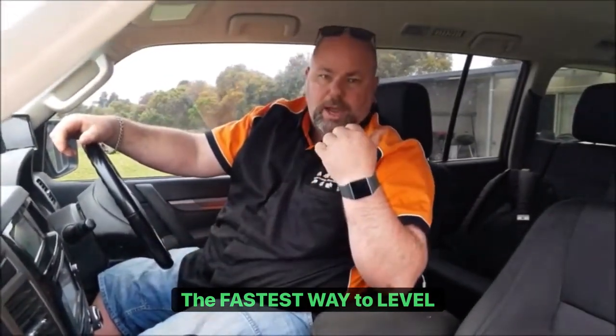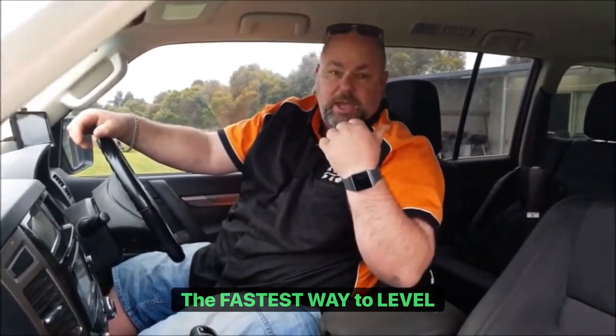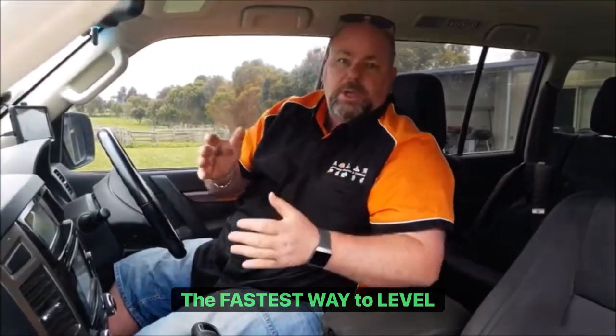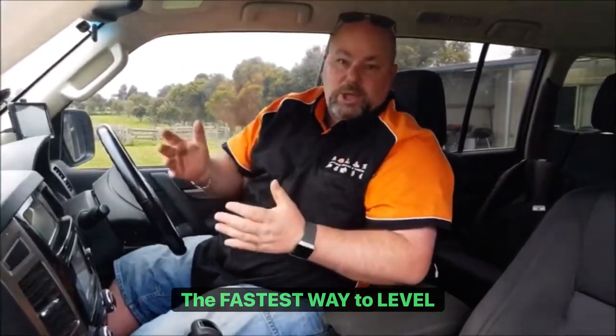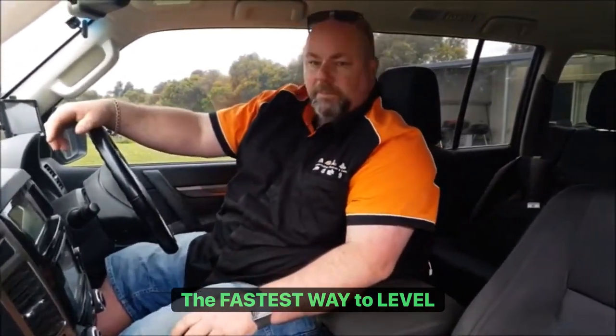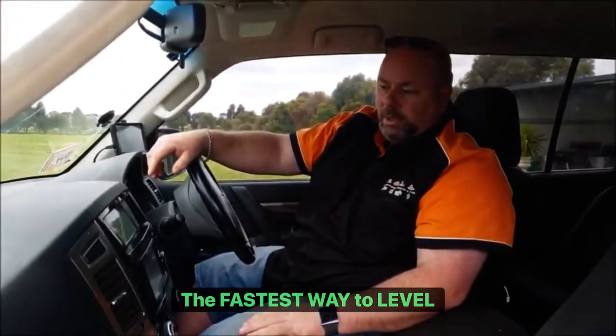If you're traveling alone, obviously you've got to get out and put your chocks under the wheels. Lucky for me, my missus gets out and helps me square the van up — how far back I've got to go — so I don't have to get out. I can just get her to put some chocks under, so it's a win-win for me. We'll move this now, it's already going down to 1 degree, 0.9.